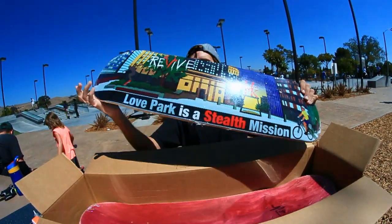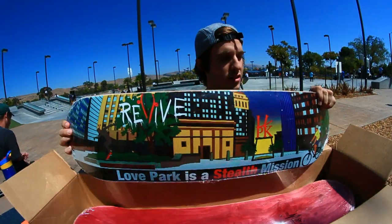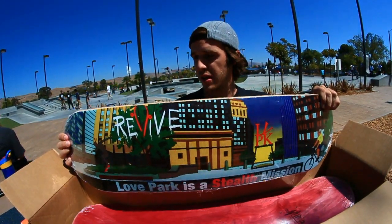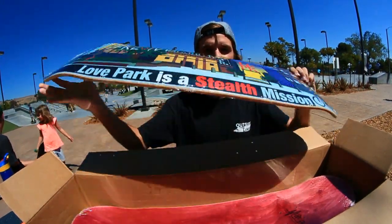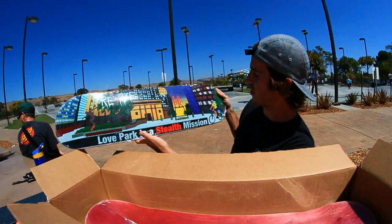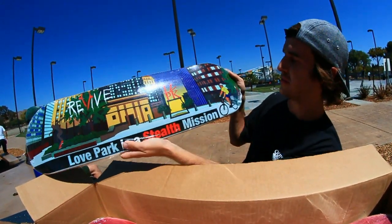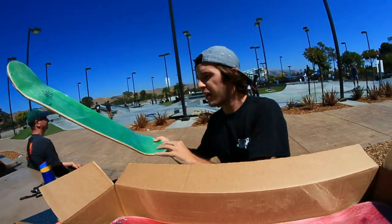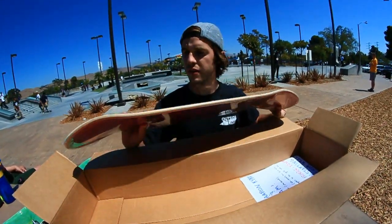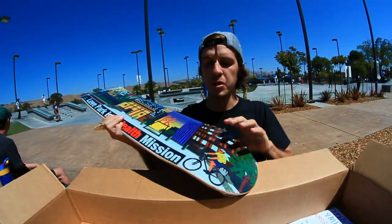The new Love Park graphic — I ride an eight, pretty nice. First time I've had this graphic. Turned out pretty well, super colorful. And another one for the wall — gotta keep a copy of everything that I design and throw it on the wall for a keepsake.